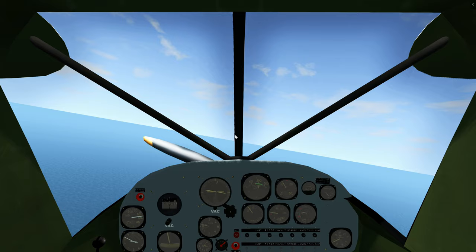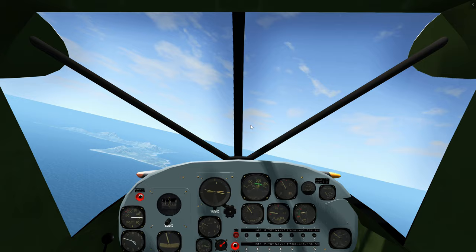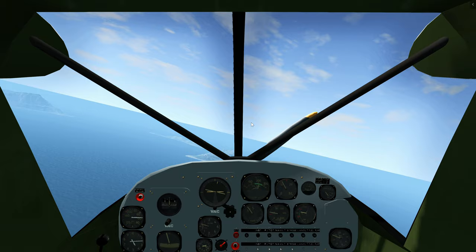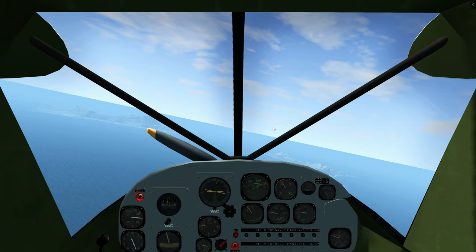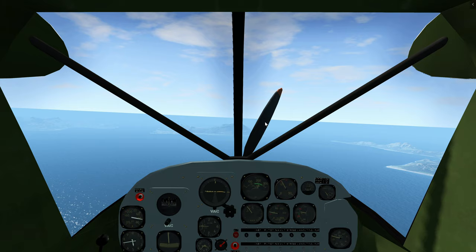With the flaps, there is a lot more drag, so for level flight we will have to use somewhere near full power. Also, do not fly above about 80 miles per hour for precaution, as the flaps can be overstressed beyond a certain speed that the aircraft recommends.